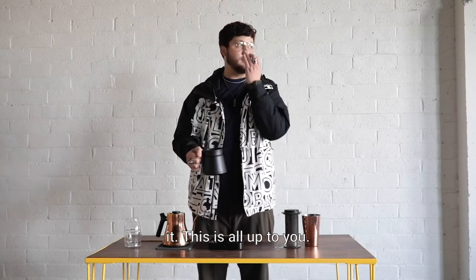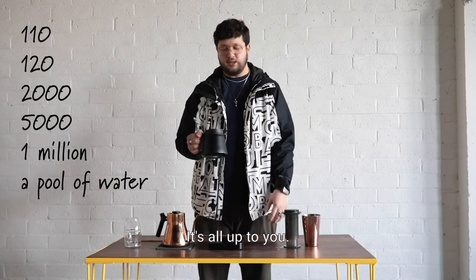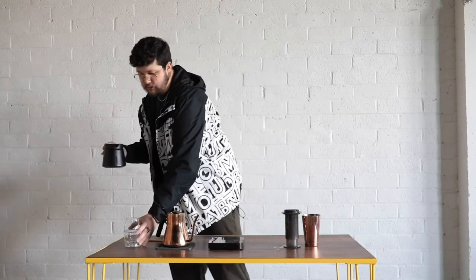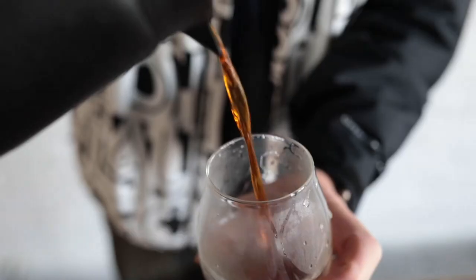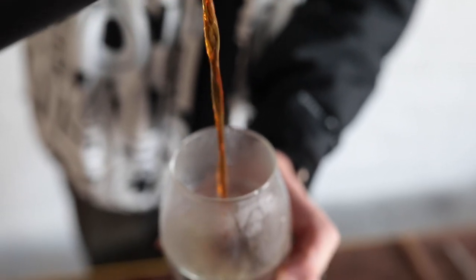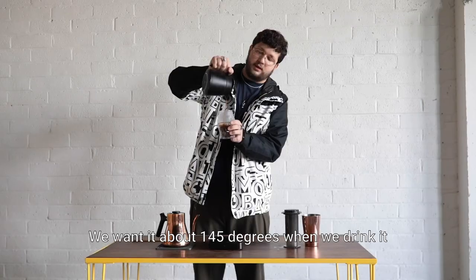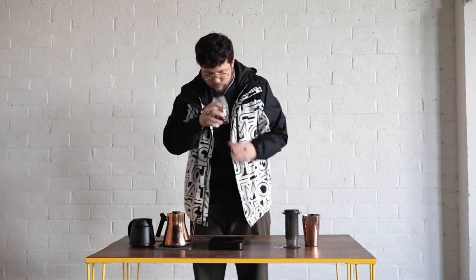The water you can add to taste — if you prefer 100 grams or 90 grams, go for it. 110, 120 — it's all up to you, it's your cup. Then we're gonna pour it into another glass kind of high so that we cool it down a little bit. We want it about 145 degrees when we drink it.